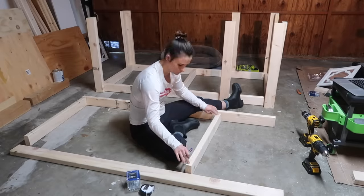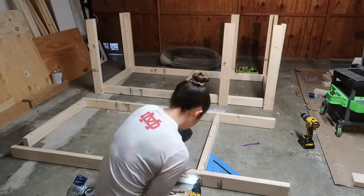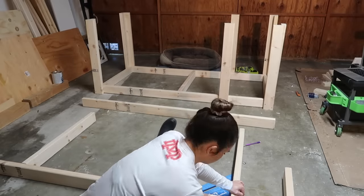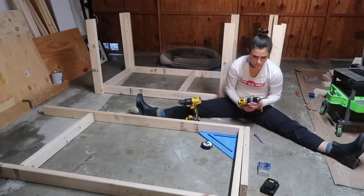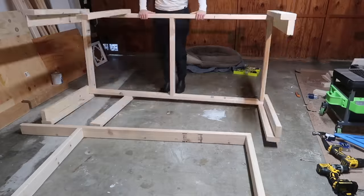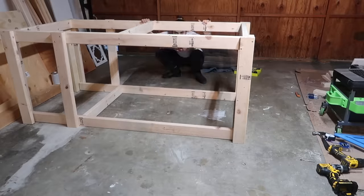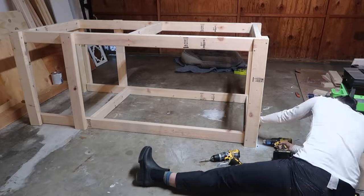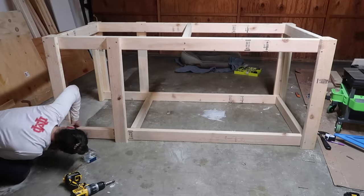Now building the top frame — the middle 2x4 should be 18 inches away from the end. Make sure you assemble it upside down with the top side on the ground, using the ground as a flat surface to ensure the tabletop has a flat surface to sit on. Then attach the top frame to everything else — again upside down — using two and a half inch screws, two in each 2x4 into the frame.